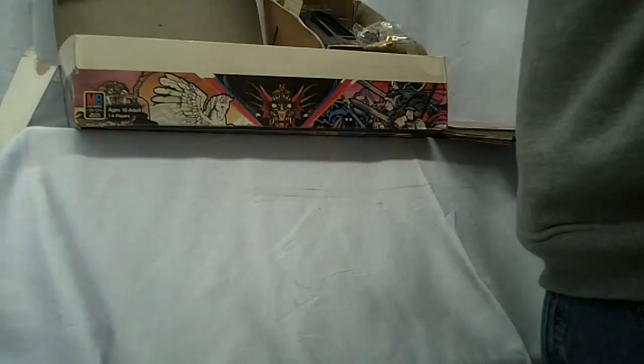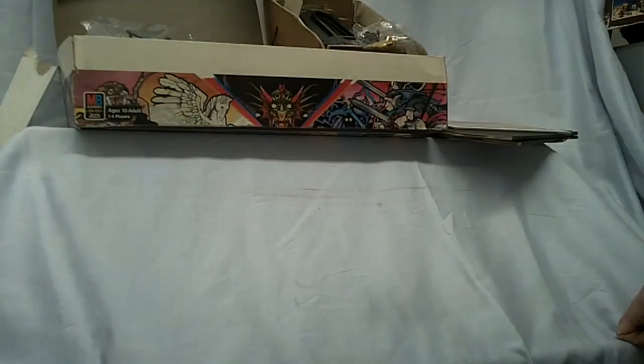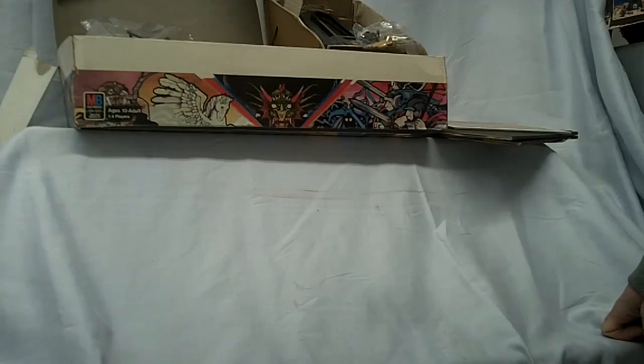So yeah, there you go. These games have never been used. This box is not the best, but I know you guys want to play this game. This would be like going back to 1981 — it's really untouched. Any questions, let me know. And let's look at the tower now.